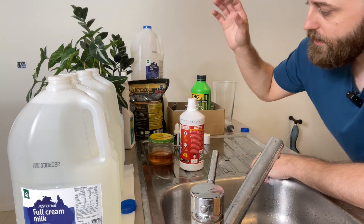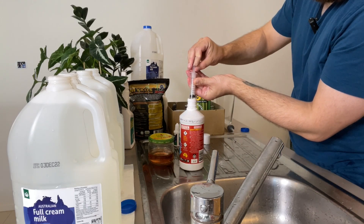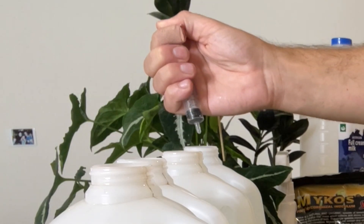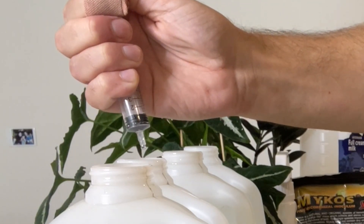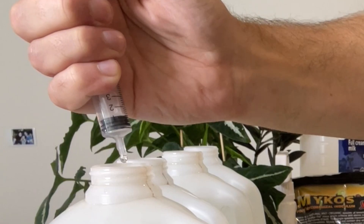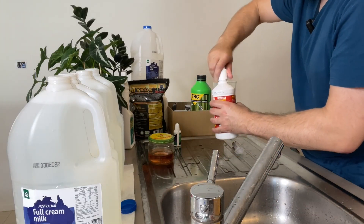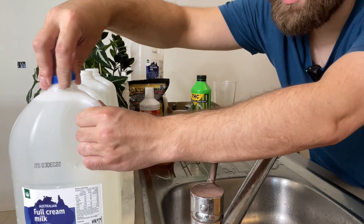I mix in about four to five drops. This doesn't have to be perfect, but you obviously don't want to go overboard — if you put in too much you will make it way too acidic. So I add five drops to each of the four jugs. We can actually test this at the end to see how I've gone.